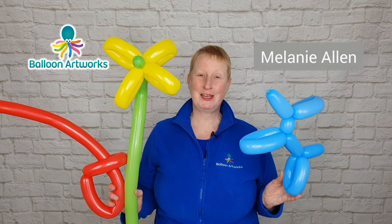So let's get started straight away. Let me introduce myself. I'm Melanie from Balloon Artworks here in Derbyshire in the UK.